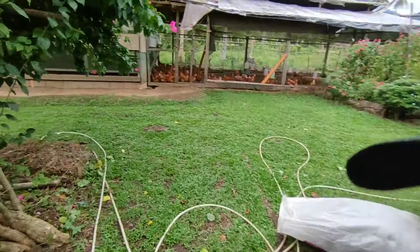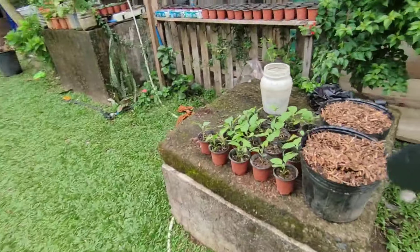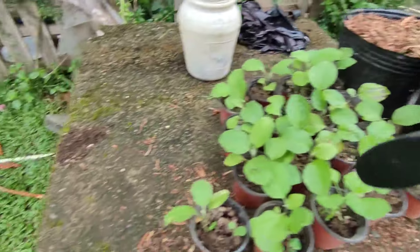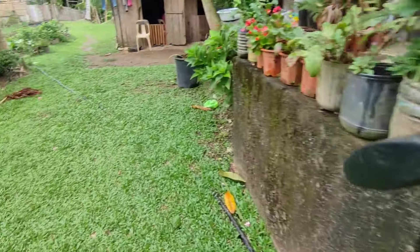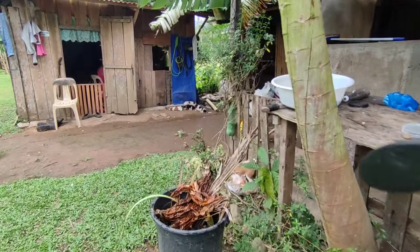It is actually typhoon season here in the Philippines, but the weather is not bad for the whole season — sometimes it's sunny and sometimes it's rainy. These are our seedlings for our new land for the carbon farming journey, and we are so excited to see them grow.